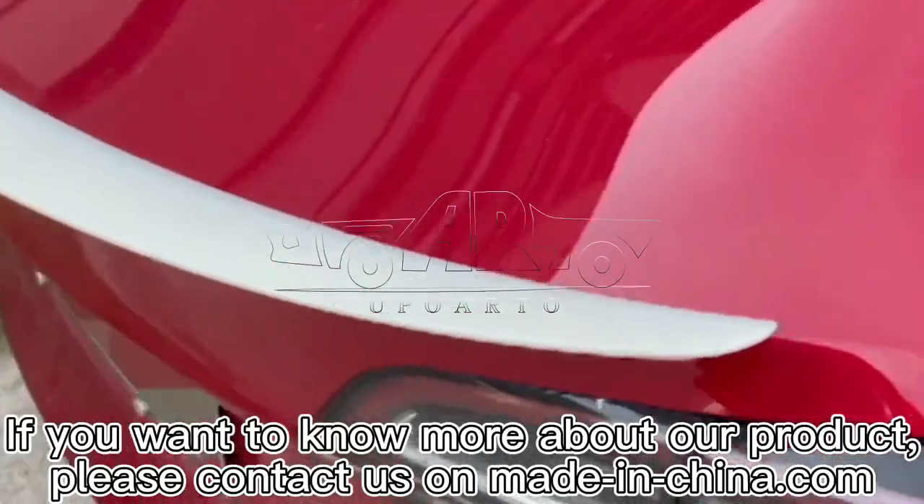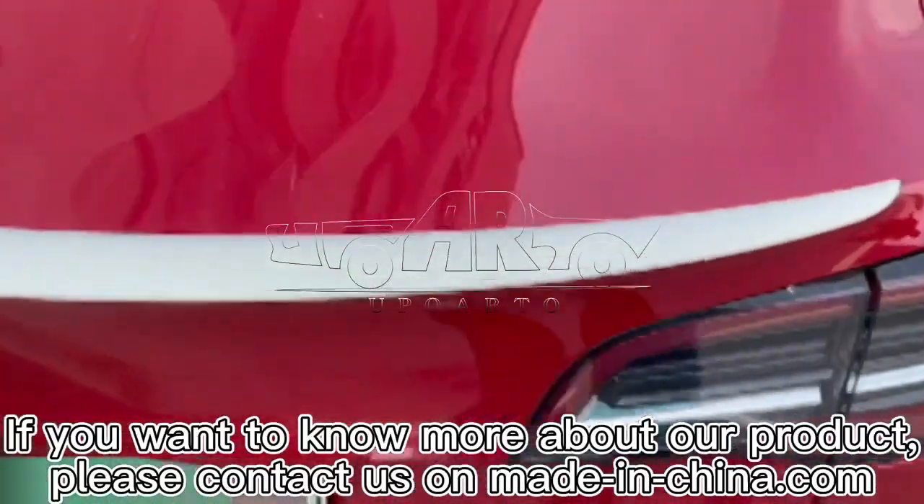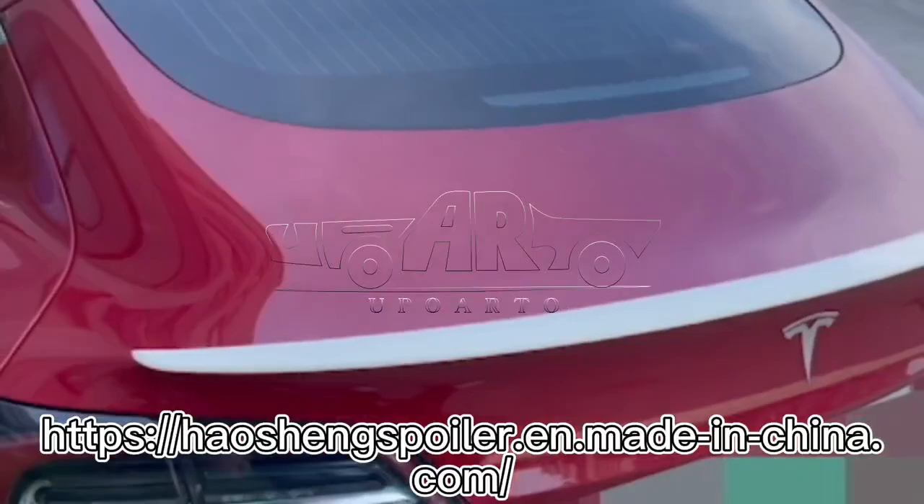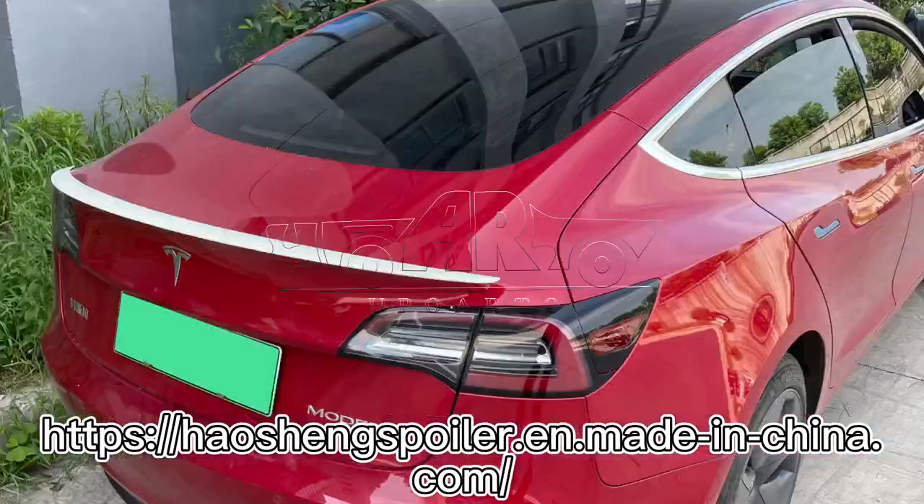If you want to know more about our product, please contact us on made-in-china.com: https://harshen-spoiler.en.made-in-china.com.